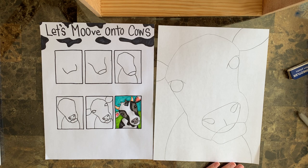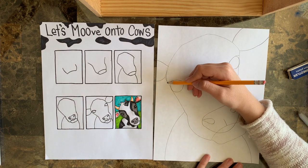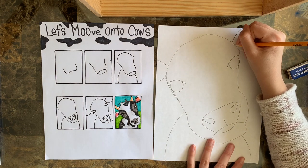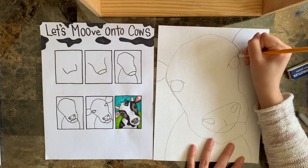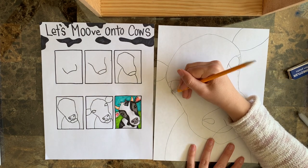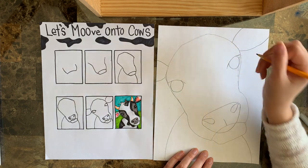So now I'm looking at my cow and I notice he's got kind of a pointy head. So if you want to round that out a little bit you can. If yours came out rounded already, awesome. But if yours is a little pointy like mine, all you've got to do is come back in and fix it - that's why we have erasers. Then we're going to make sure that line goes all the way to the edge of our head.